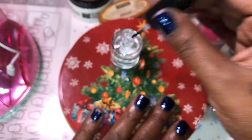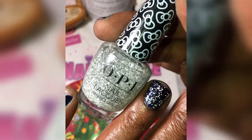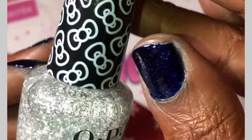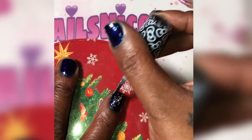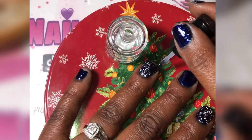I'm just applying my top coat, and after this I'm going to do an accent nail with my OPI Hello Kitty glitter — it's called Glitter to My Heart — and I'm applying it to two nails on each hand. I wanted to give it like a snow look, like it was snowing at nighttime or something — that's just what was in my head at the time.